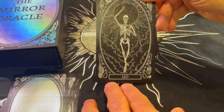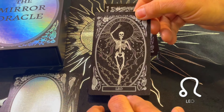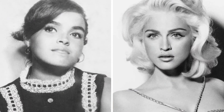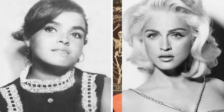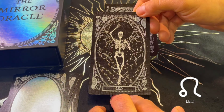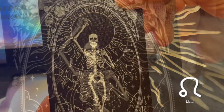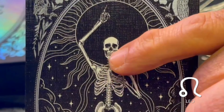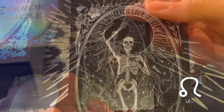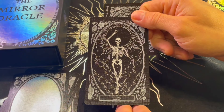Leo — a very strong sign. Leo rules over the heart and the upper part of the body, specifically the back. If you look carefully you can see a heart depicted here. These zodiac signs we've seen so far are all associated with different parts of the body. Beautiful card.